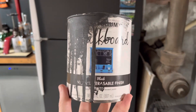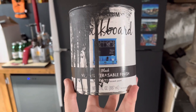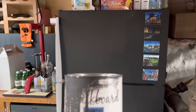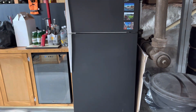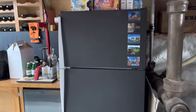In this video, I want to tell you about this Rust-Oleum chalkboard paint. This is the black color, and this is the 30 fluid ounce can size. Behind the can here, we've got this refrigerator in that little wall over there. The refrigerator came with the house — it was just a white refrigerator, but it was really gross and we had a really hard time getting it clean.